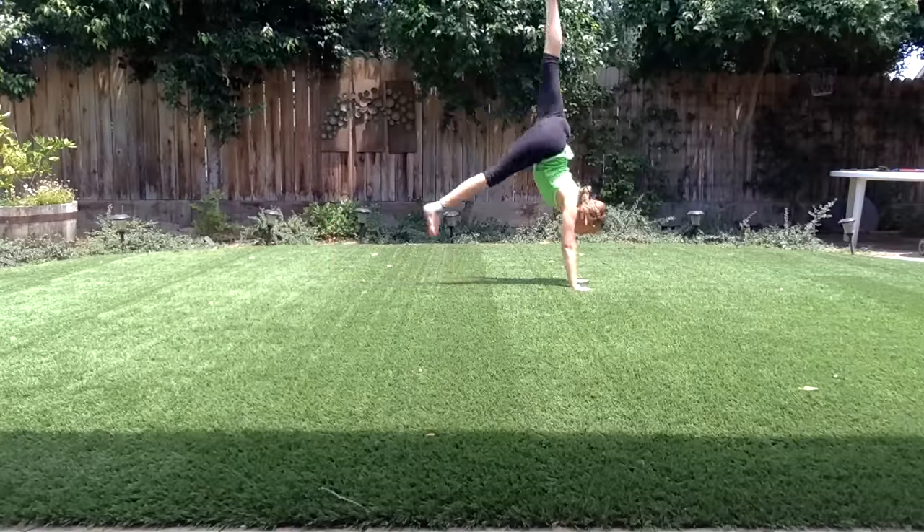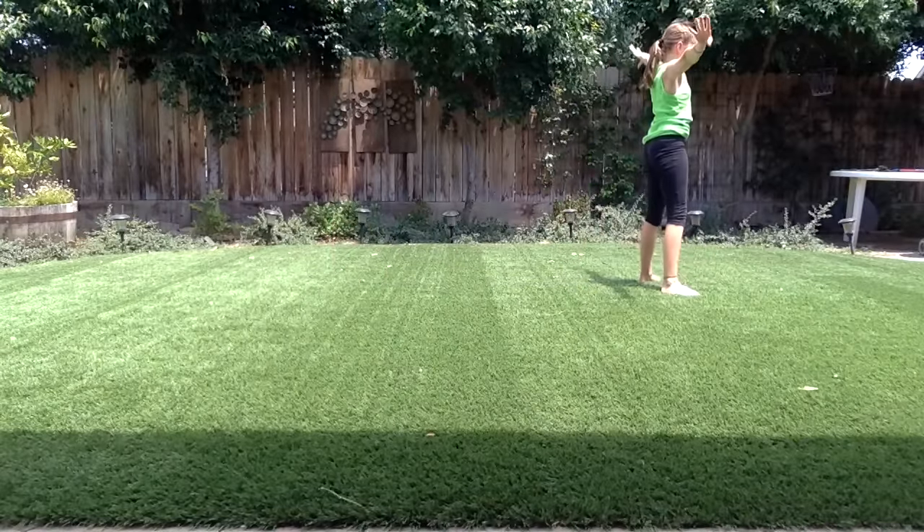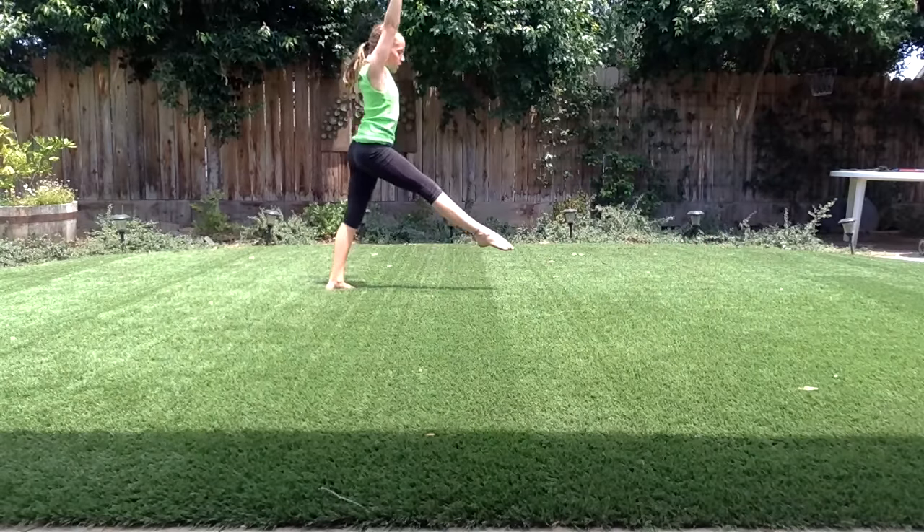Last one: front limber, handspring step out, back handspring, and front walkover.